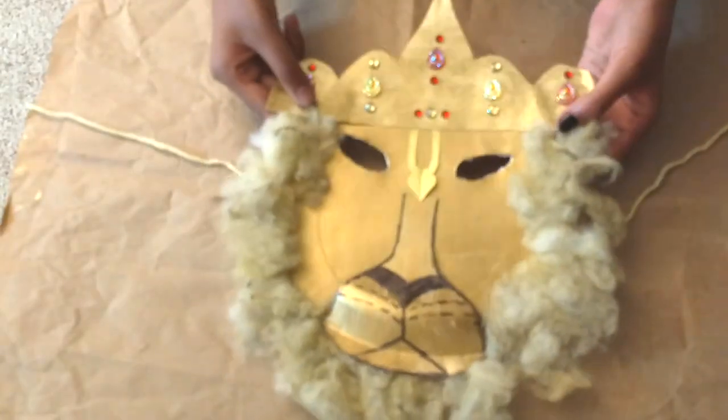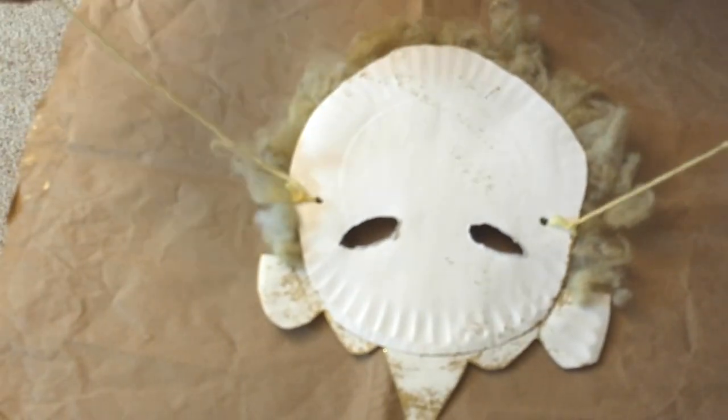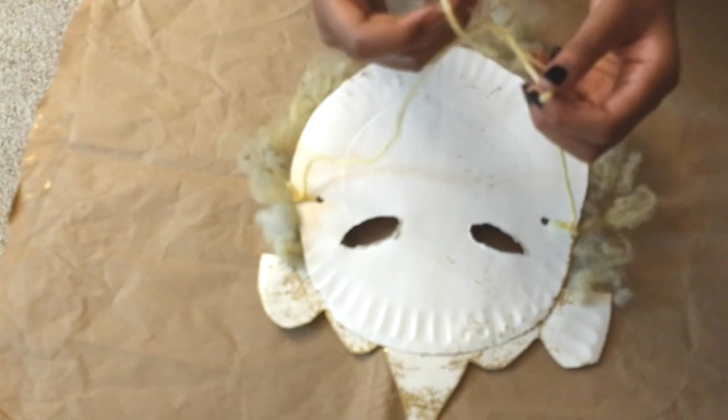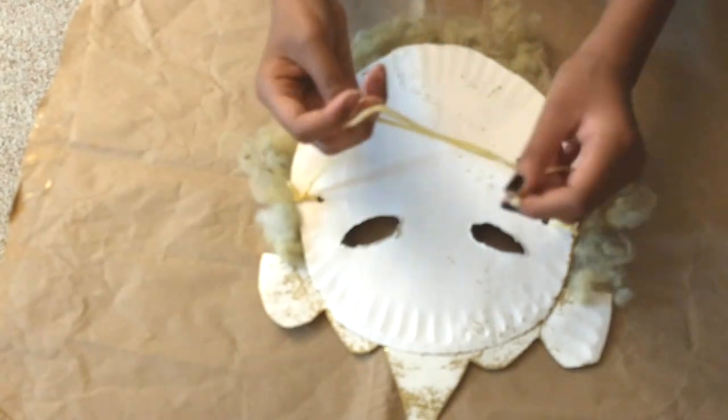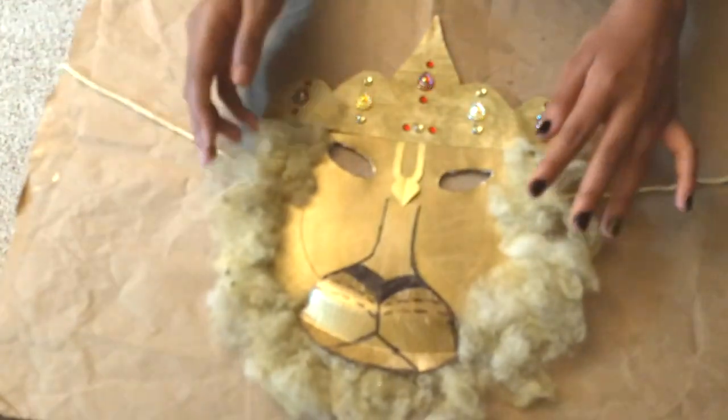So here's your Nausha Madhav mask with the strings and the crown. So what you do is you flip it over and tie it around the head of the person who's going to wear this mask, then just fit the head in here. This is your Nausha Madhav mask.